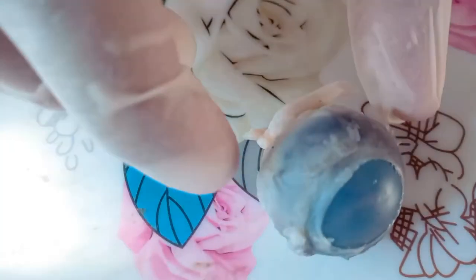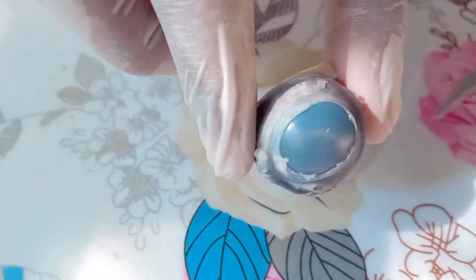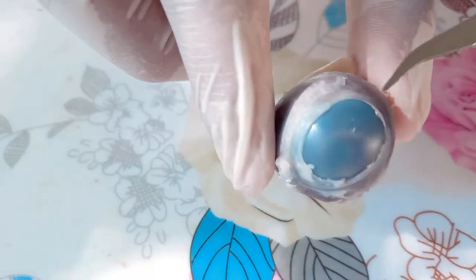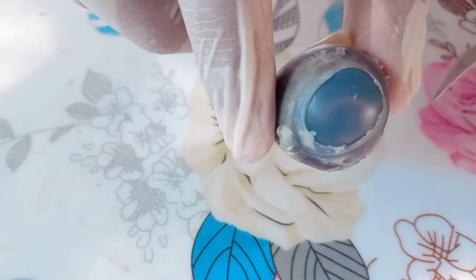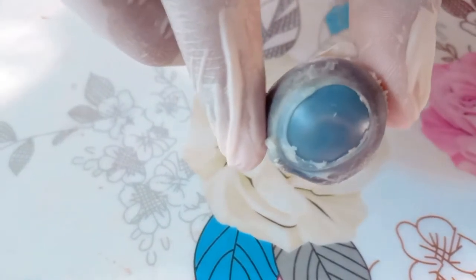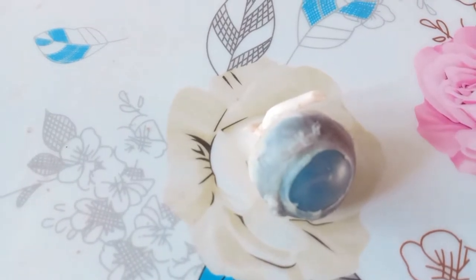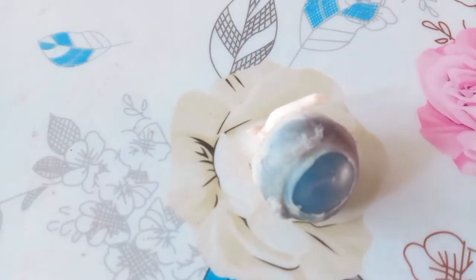This is the outermost layer. This is tough, opaque, and white in color. This layer is called the sclera. This is the front portion of the sclera. This is transparent and is called the cornea.